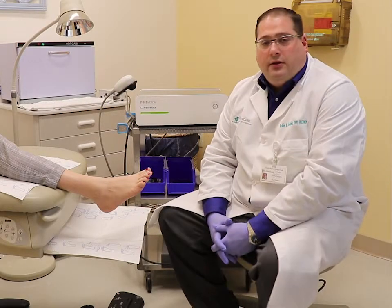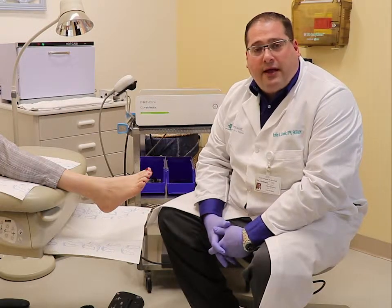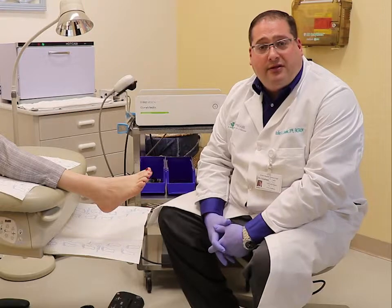Hello, my name is Bill Lerifonis. I want to discuss a little bit about the EPAC treatment that we've been doing for the past three years for plantar fasciitis and Achilles tendonitis.